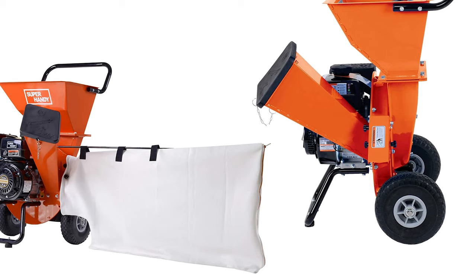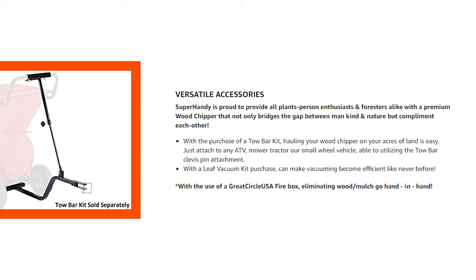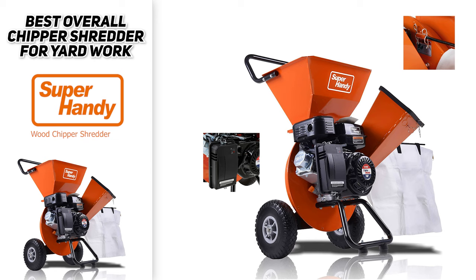If you've got a lawn tractor or utility vehicle with a tow bar kit, you can tow the shredder, making it really easy to move around the yard. So if you're looking for the runner-up to the best overall chipper shredder for yard work, the Super Handy wood chipper shredder mulcher might be the way to go.